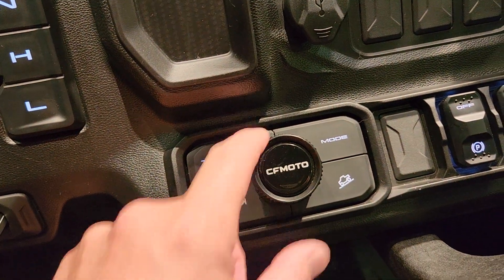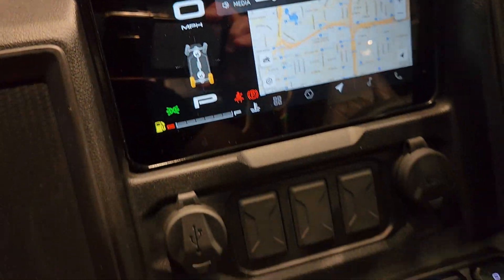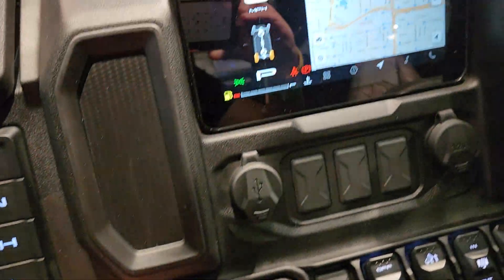These are your different modes. This is going to adjust the volume for your sound system. Advanced tracks and all that. Downhill descent control.